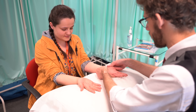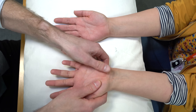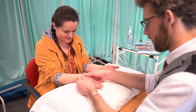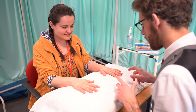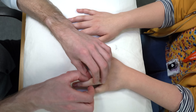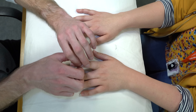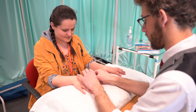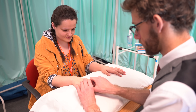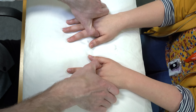Okay, if you could turn your hands over for me, I'll do the same again. I'm just going to squeeze over all of your joints, so please tell me if there's any discomfort. I'm just going to squeeze over the tops — it's comfortable, no problems when I do that.